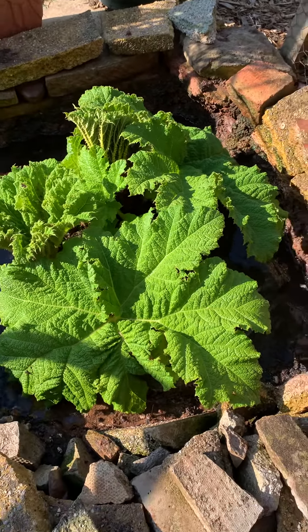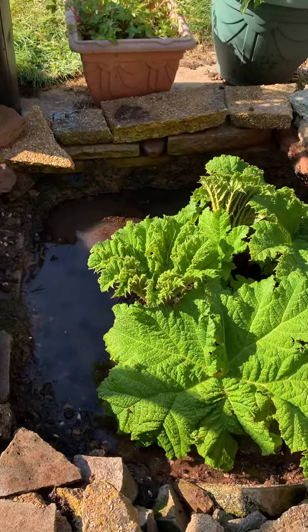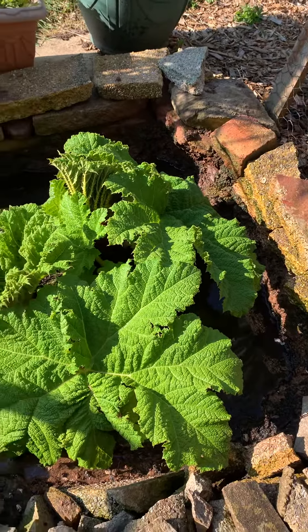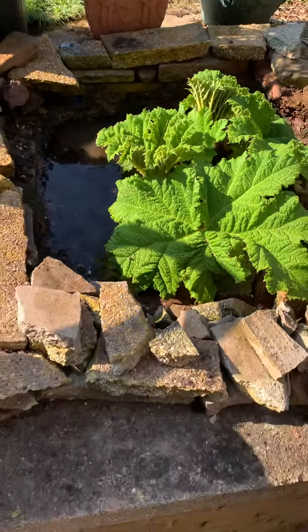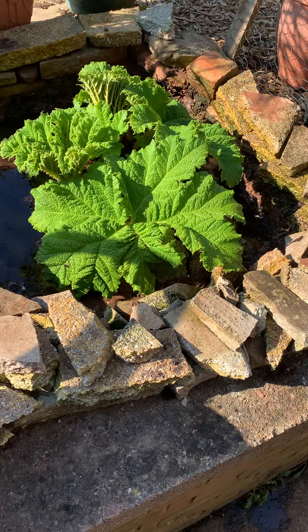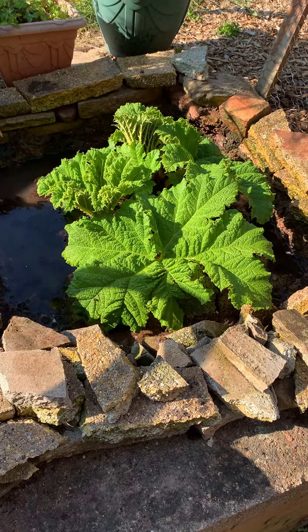Hello and welcome to Greg's Tropical Front Paradise YouTube channel. It's April the 17th 2021 and it's a nice sunny day today. This video is a little update on the Gunnera Manicata, one of two that I have.